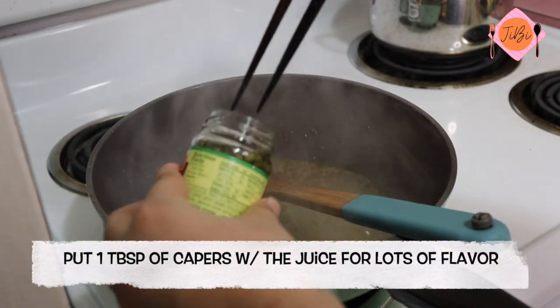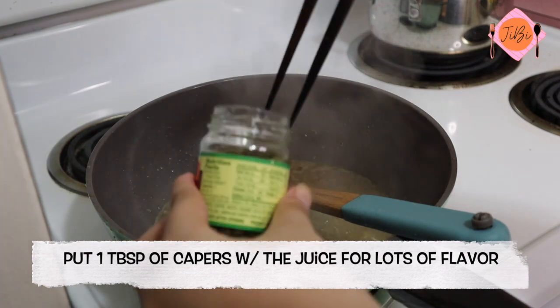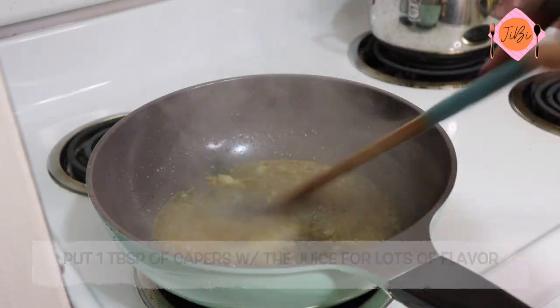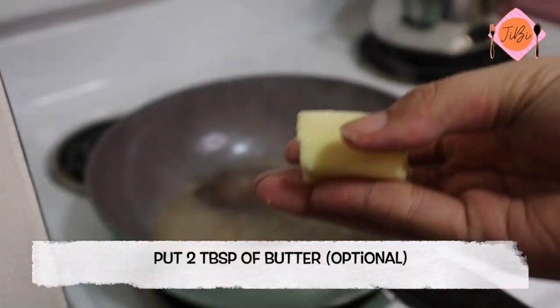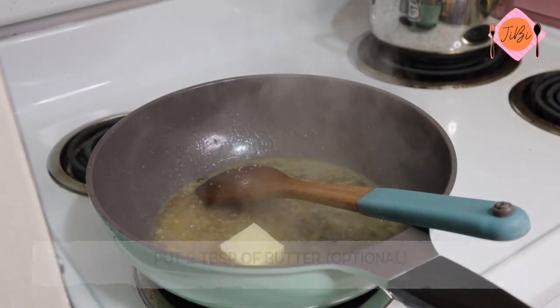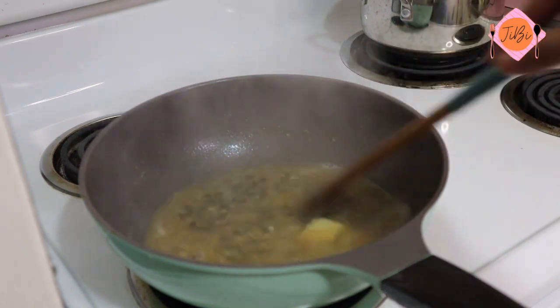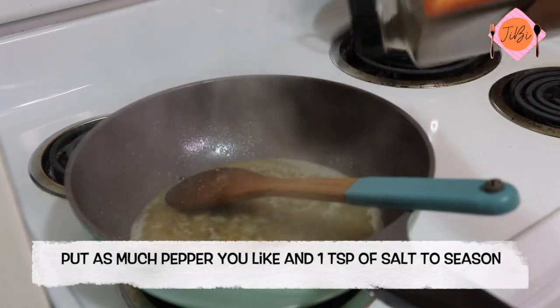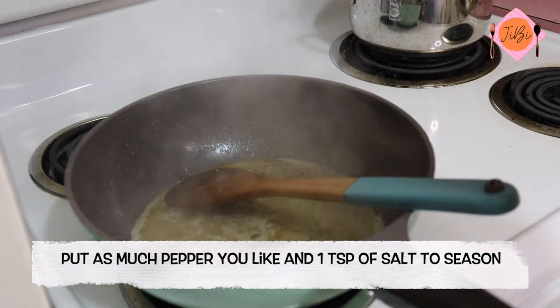Now for my favorite part — put about 1 tablespoon of capers with the juice for extra flavor. Then put 2 tablespoons of butter. To season the sauce, put as much pepper as you like and 1 teaspoon of salt.